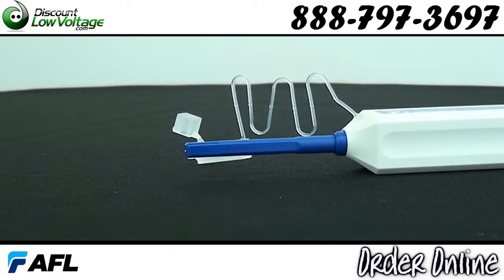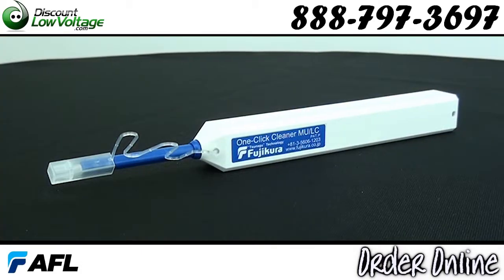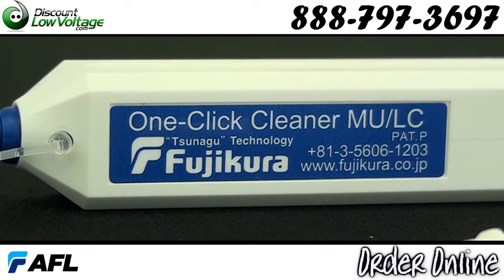The One-Click Cleaner is a must-have for field technicians, small enough to fit in a shirt pocket and a great addition to cleaning kits. Order online at DiscountLowVoltage.com.